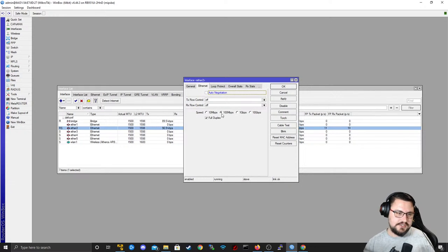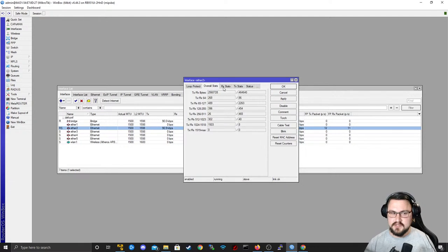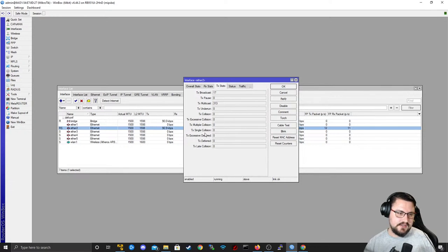You could turn auto-negotiation off and set the speed manually, but make sure the router supports it — if I set 10 gig on this little MikroTik, it's not going to work because it's not a 10 gig interface. Auto-negotiation is fine and typically already set to everything it needs to be. Under Stats, you can check RX and TX stats — things like frame check sequence errors, which you might recognize from Cisco or Juniper studies, and collision issues.